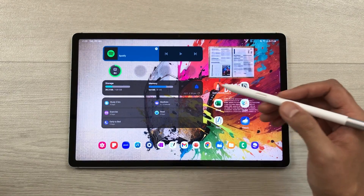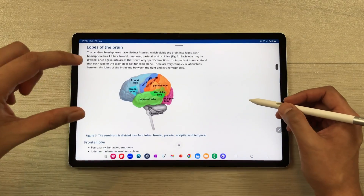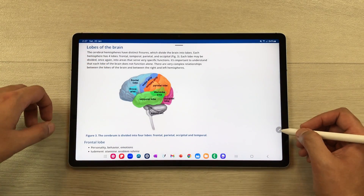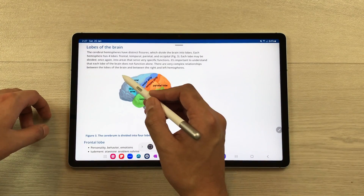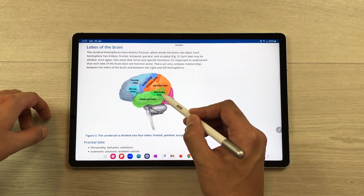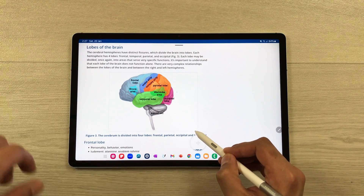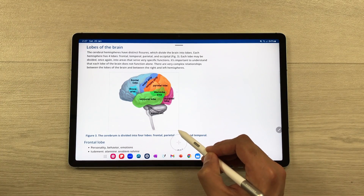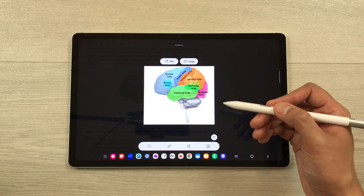You can also use the S Pen for the Smart Select tool. For example, if you want to capture a specific part of the screen, use Smart Select with your S Pen Creator Edition and start selecting the area you want to capture. Select the area, then you can edit it and use it.